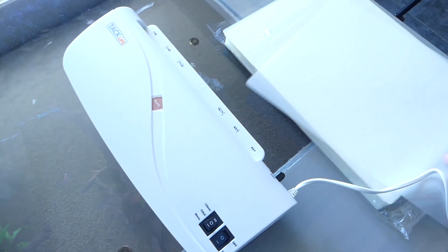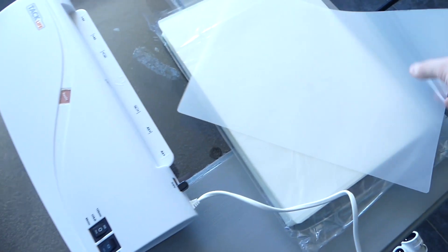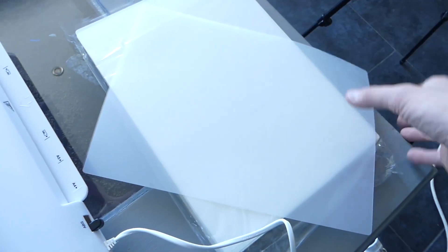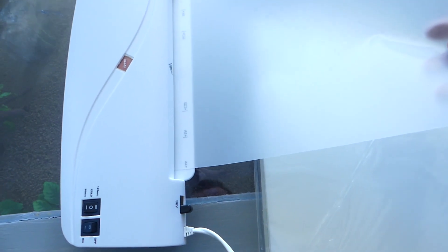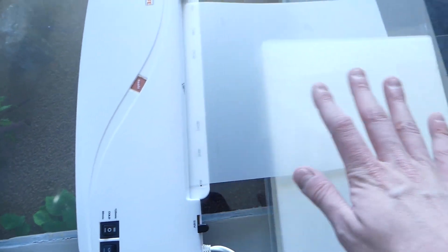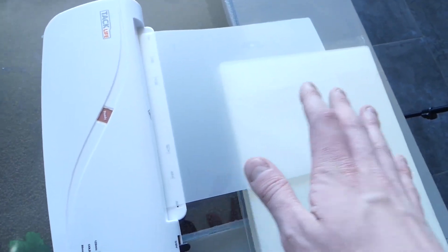I couldn't find any 200-micron plastic sheets, so what I took are laminating sheets. I bought a laminating machine to laminate them without any paper in between — that way it actually just makes transparent 125-micrometer sheets of plastic, and that should do it.